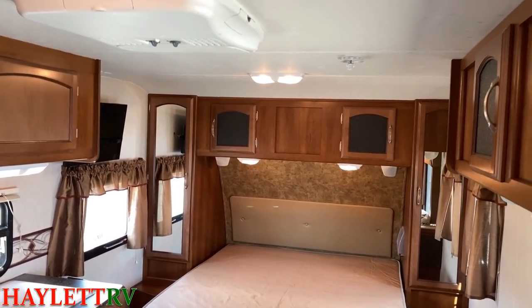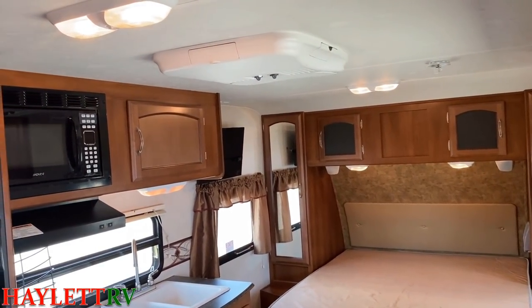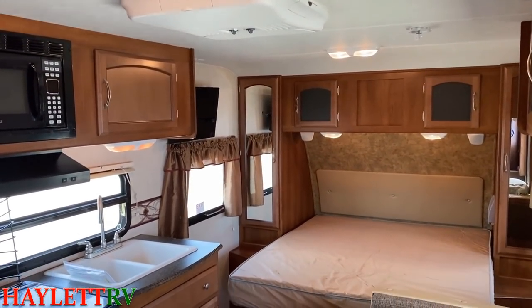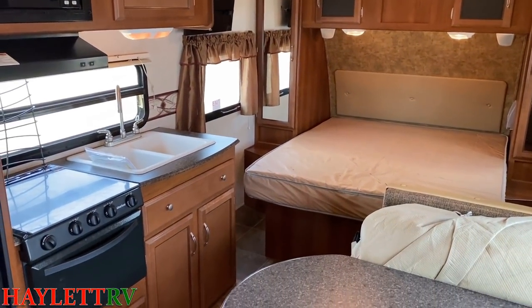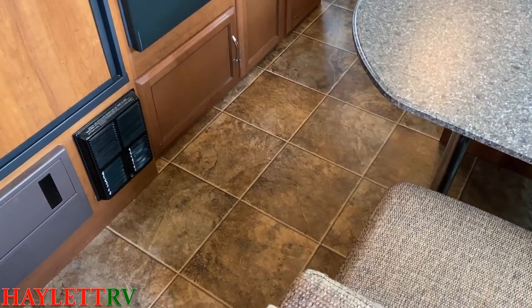And I think it shows here very nicely. It is a non-centralized air unit, but it's a small rig. Other than just the bathroom, everything's pretty much one room here. So the bathroom might not get quite as much airflow as everything else, but it'll probably be okay given the size of the RV.